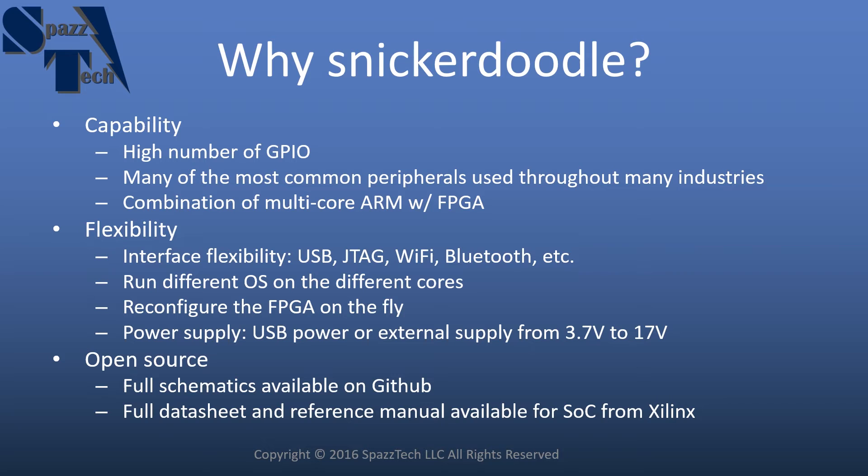It also has a great deal of flexibility, and this is what I really like about it. You have interface flexibility — you can interface with it over USB, JTAG, Wi-Fi, Bluetooth, and others. You can also run different operating systems on the different cores of the processor. For example, you might run Linux on one core and a real-time operating system on the other, or run bare metal on one core.